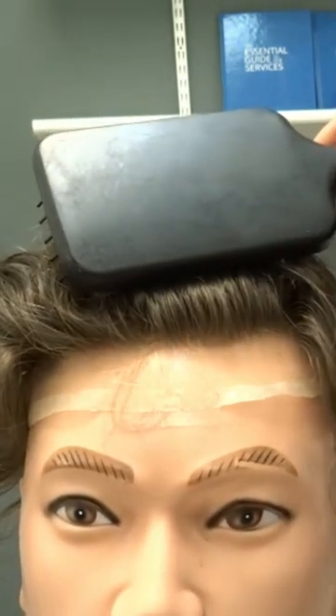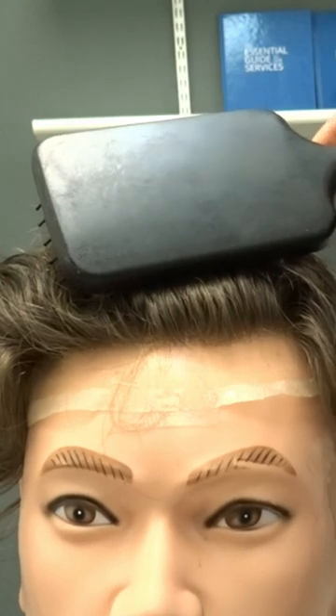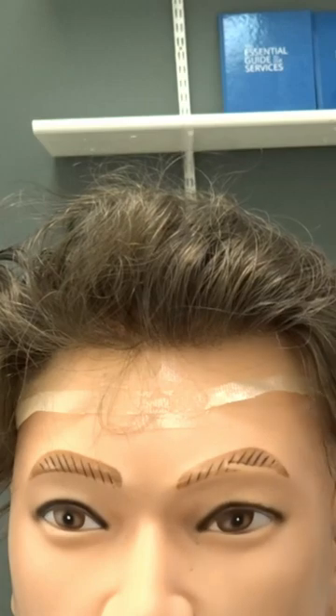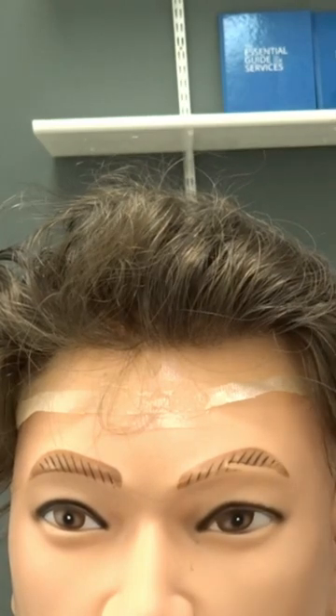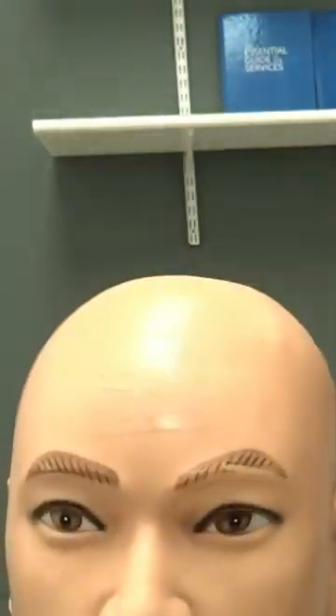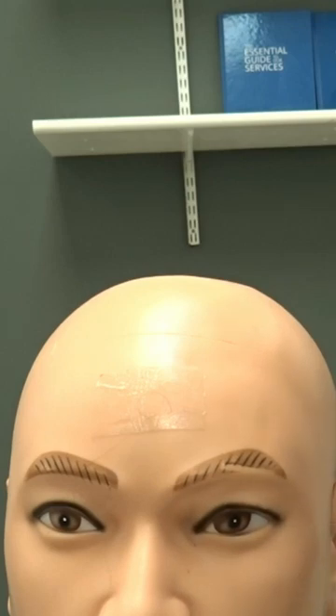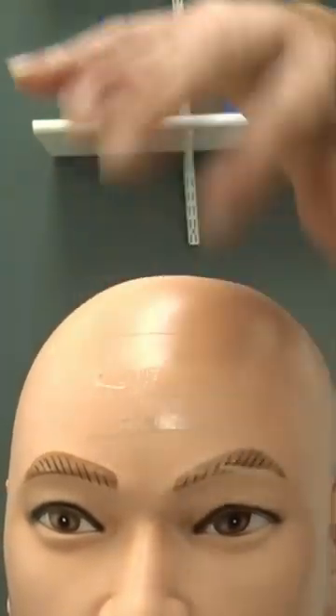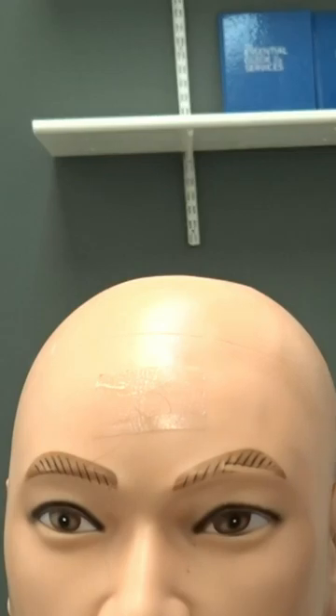There we go. For the fitting, you can see just how good that looks. I actually used this for a consultation on Saturday as well, so this client has done well for me. Every time anyone comes in for a consultation, I always attach a system to the forehead — even if you've got hair there, I attach it and go over, then brush the hair back without it being cut.